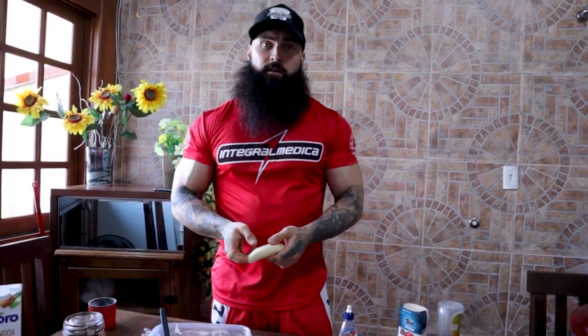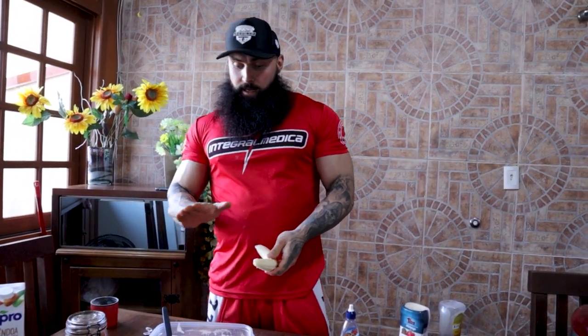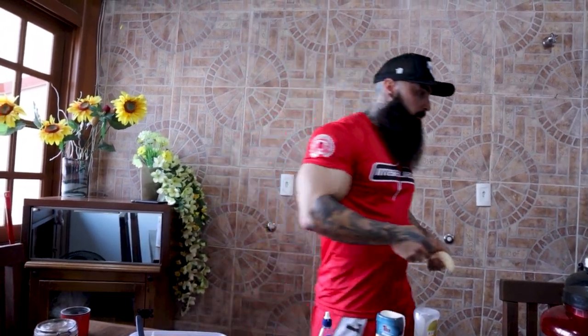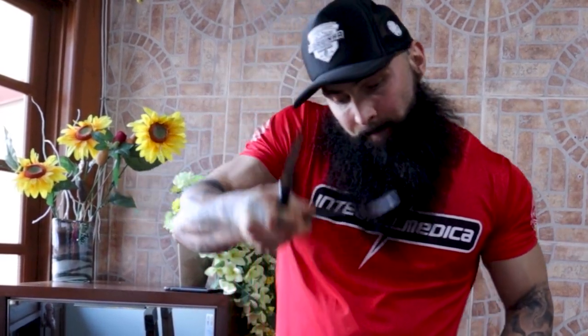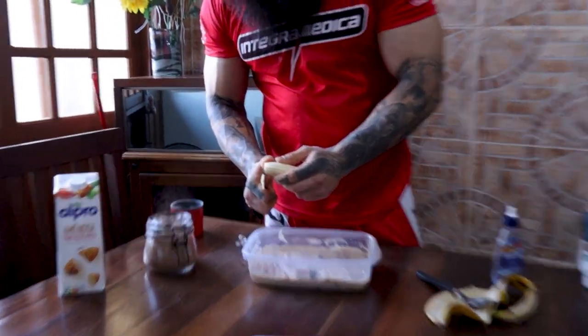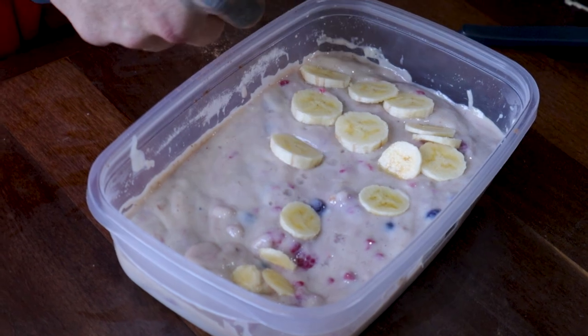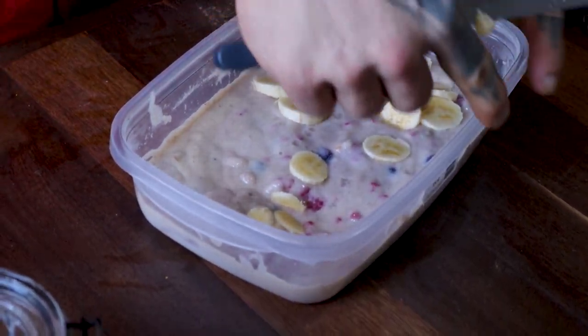Last but not least, we're gonna add the banana. Bananas are perfect post-workout — you get potassium, fast-acting carbs, good taste, and they're easy on your stomach. I like to make small thin slices of banana spread all over the ice cream so that every spoonful has a little piece of banana on top. Since this is going to the freezer, that's why you want a large wide cup so it freezes more evenly and quickly.